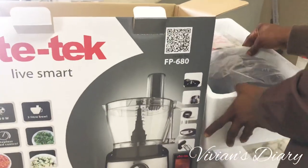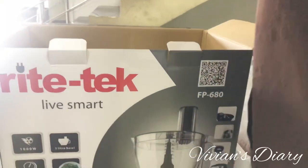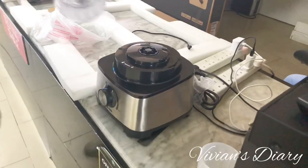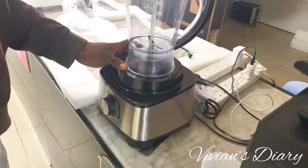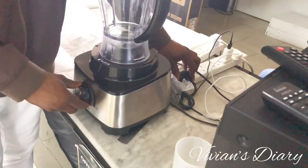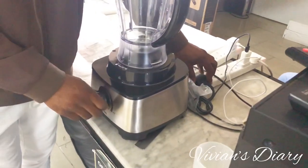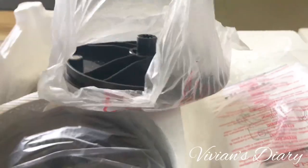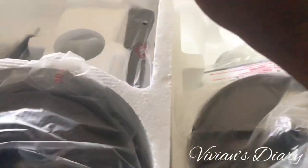After making payment, I went ahead to test the appliance in the store just to be sure everything was complete in the pack. Most of the time a pack might be missing a handle or an important component, and then you'd have to go back for an exchange, especially for ones that come in bits and pieces like this.